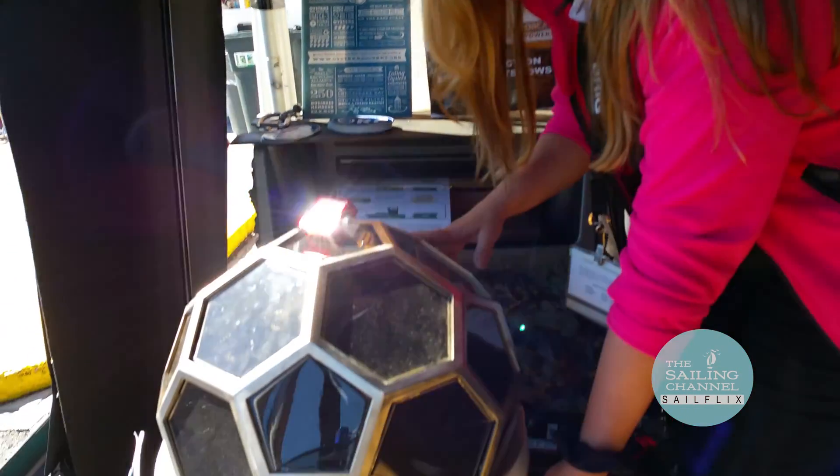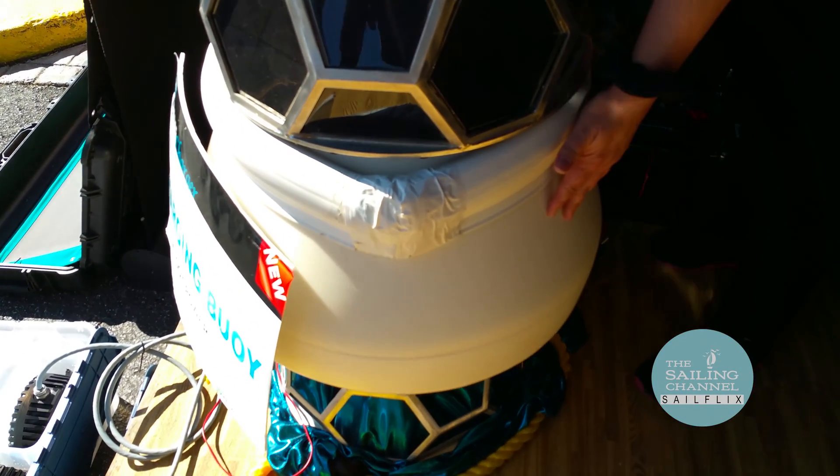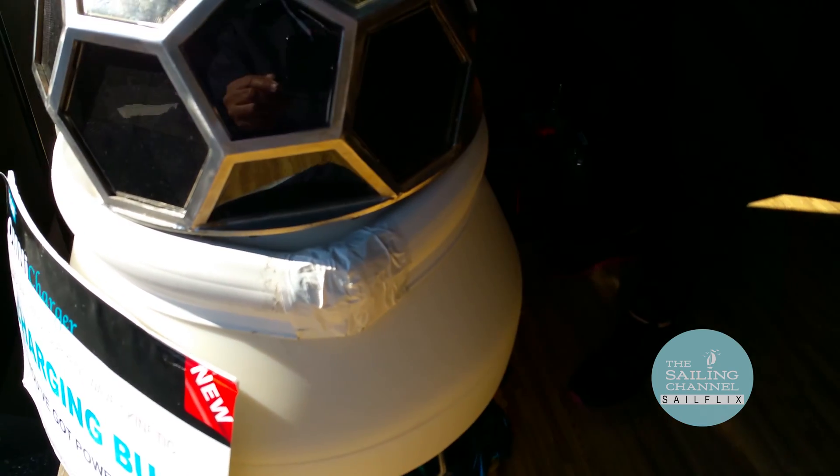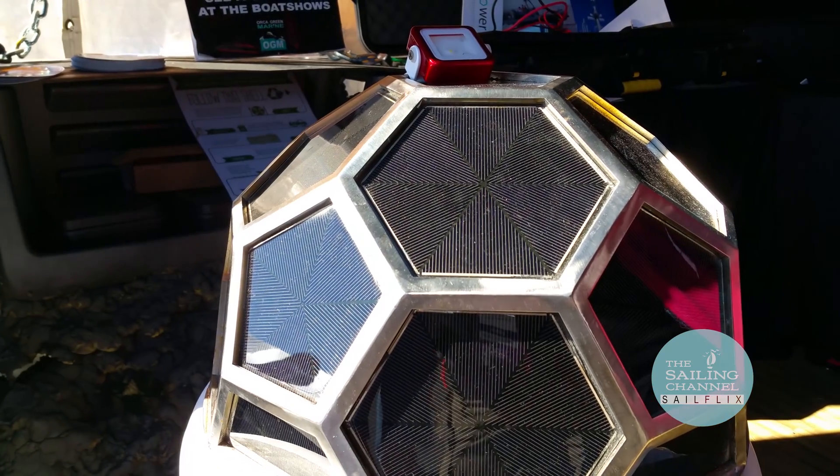So now you have all of this power harvested out of the environment — what do you do with it? We're going to store power in two ways. One is a battery bank inside the buoy itself — a 240 amp hour battery for trickle charging or running a bilge pump. On a larger scale, we're partnering with a company in Pennsylvania that makes sodium ion battery banks — saltwater batteries — allowing you to do 2 kilowatts, 5 kilowatts, or 10 kilowatts of power.